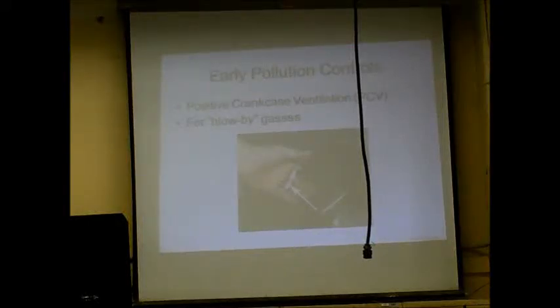One of the first pollution controls came out in the 1960s, right after news reports about the health of children in Los Angeles. This is a positive crankcase ventilation, PCV valve. It handles the blow-by gases going into the crankcase in the engine. They knew blow-by gases were a problem — engines up until then were vented straight to the outside air, with a tube that just aimed down toward the street. We weren't thinking about groundwater. The pollution wasn't on anyone's radar yet.